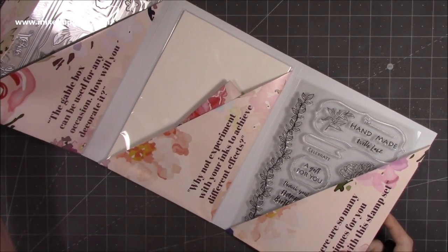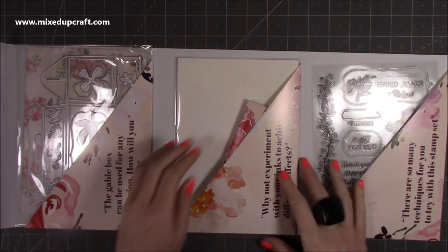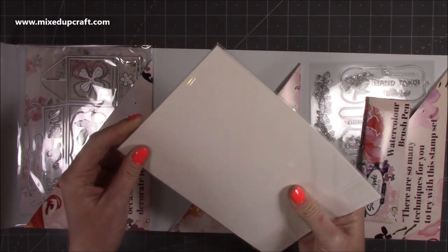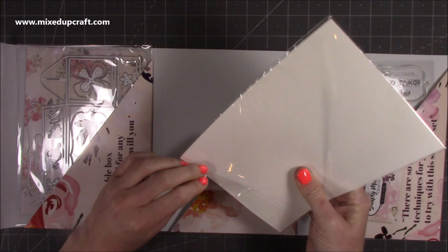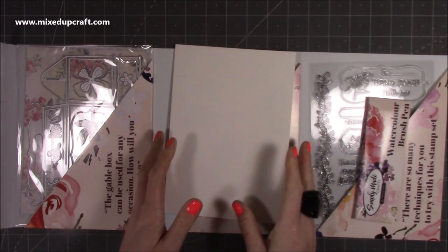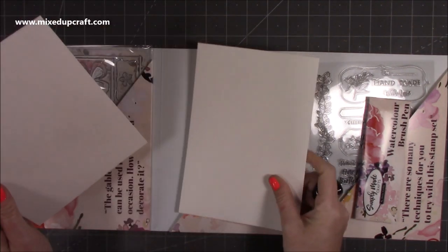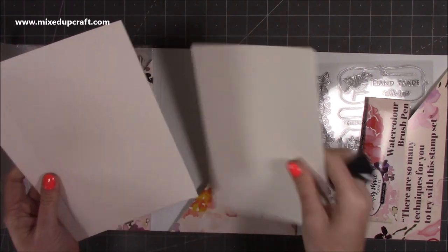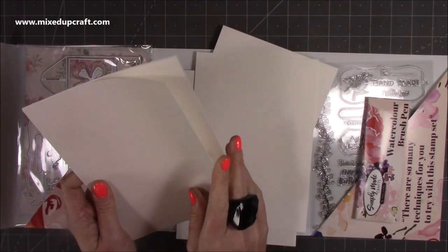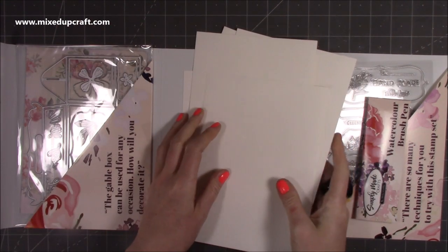Why not experiment with your inks to achieve different effects? The inks must be in the box - I forgot we've still got more to come. In this one here, I did see the videos, the build-up to this, and there was watercolouring and I love watercolouring. It's what I tend to do off camera - it's like my relaxation. But here we have got six pieces of watercolour card.